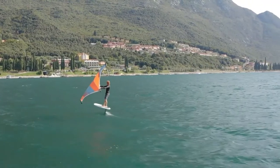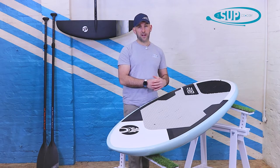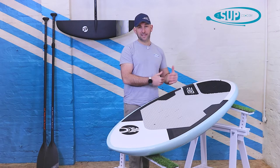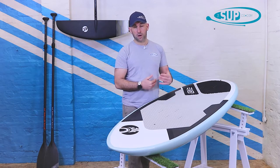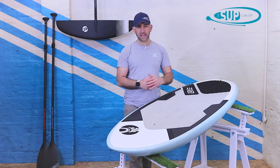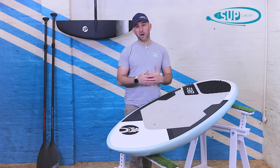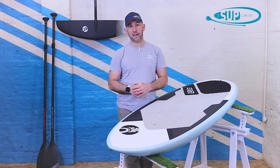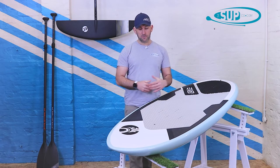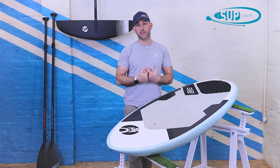Working your way down the board, it pulls in at the tail very nicely, which reduces the wetted surface area at the back and means you get a little bit of release slightly earlier than on models with a squared-off tail. At 28 inches wide overall, the board is really stable, so when you're looking to take off early on — or perhaps starting out in your wing surfing journey — it provides a lot of stability underfoot, giving you confidence to get to your feet and onto the foil as early as possible.